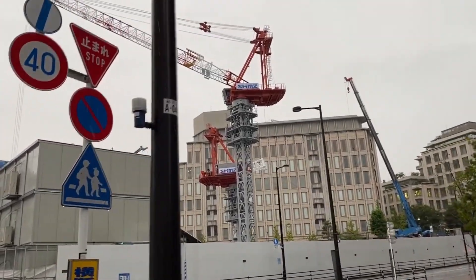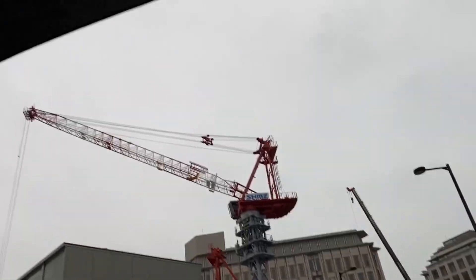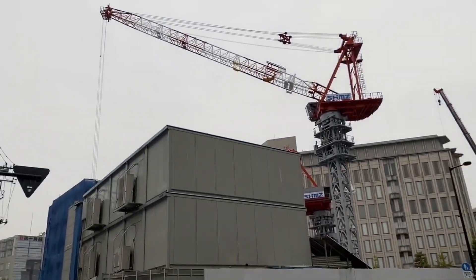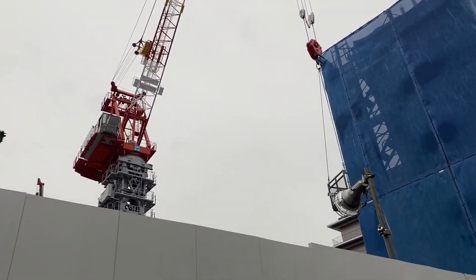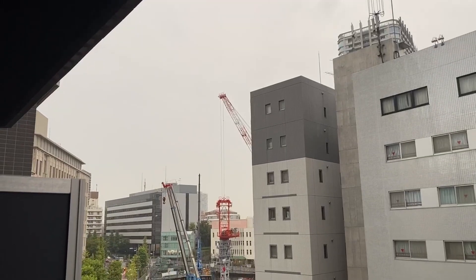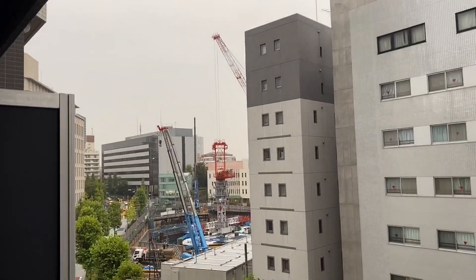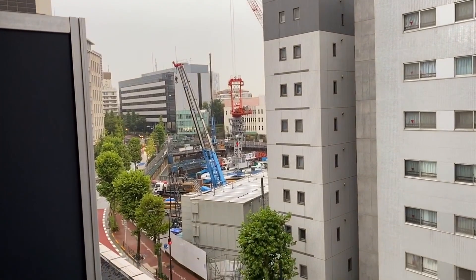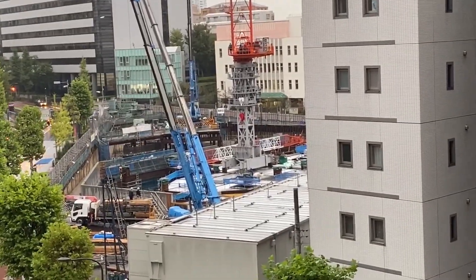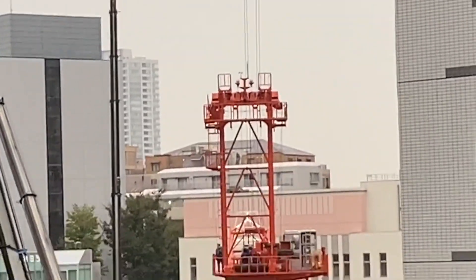Oh, there we go — the second tower crane is almost completed. They just have to put the boom together. Meanwhile, tower crane one lifts a basket into the air. Looks like the completed tower crane is being used to build the other tower crane. You can actually see the boom down there — I'll zoom in. So they're using that crane to put the other tower crane together.